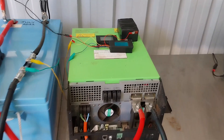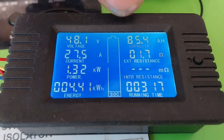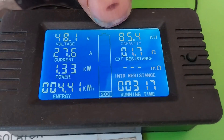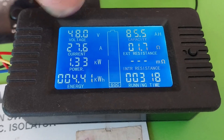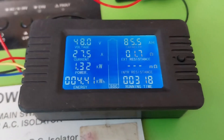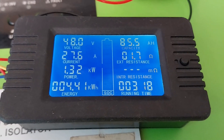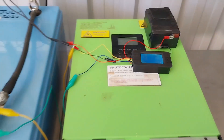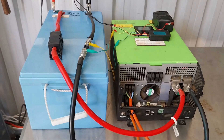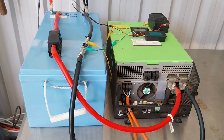Well, not quite one eternity later, but looking here we can see we've taken 85 amp-hours out of the battery and we're down to 48 volts. That's a little bit lower voltage than what I was expecting, so we might not be able to pull the full capacity out of this battery — but let's wait and see.